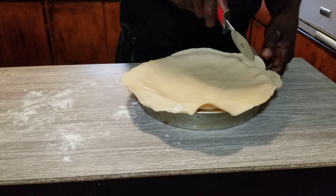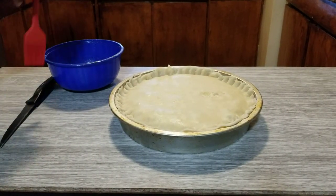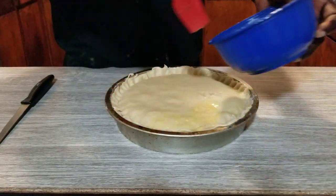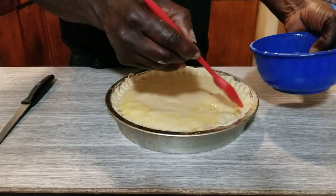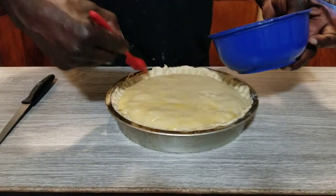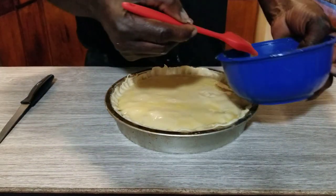We're going to round the edge so we can clamp it together. Ladies and gentlemen, we got it the best way we can. We got some egg wash and we're going to brush this on real good. We're going to set it in the oven about 35 to 40 minutes on 400. We're going to put some slashes in it for venting.